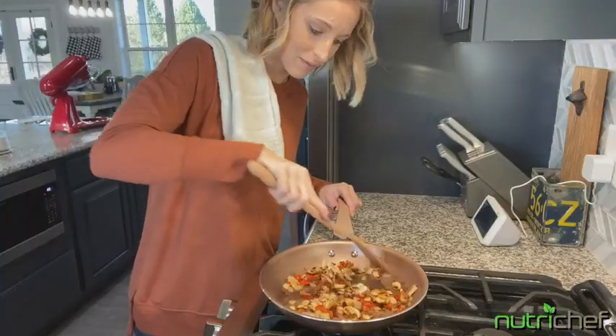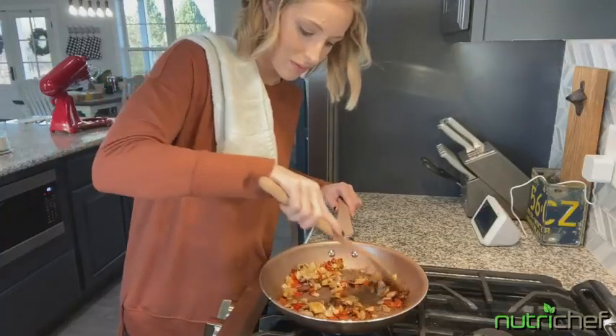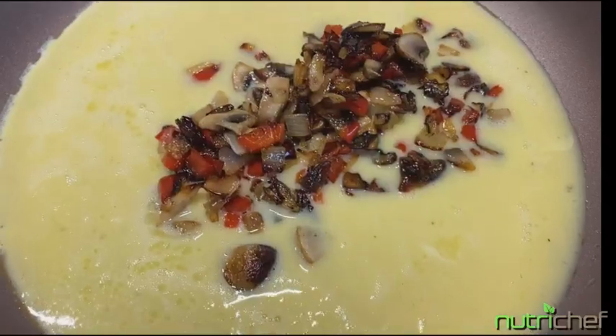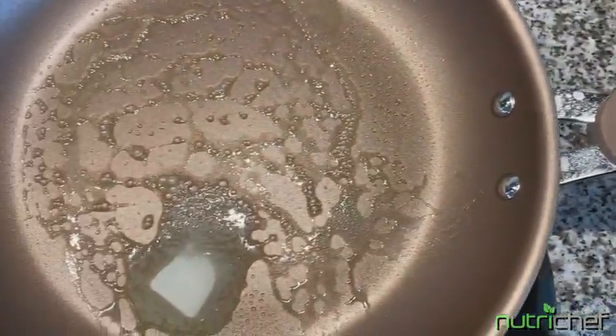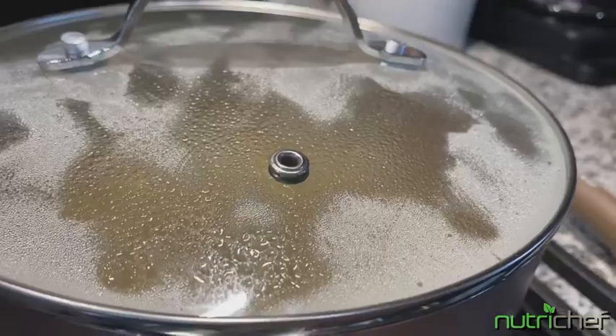Each pot, pan, or cookie sheet is eco-friendly, lead-free, and has a non-stick surface. The silicone heat-resistant handle makes for a safe, comfortable cooking experience.